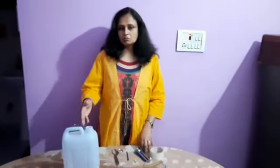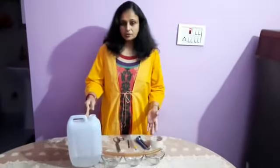Hello everyone, I am going to demonstrate an activity to show the drip system of irrigation.